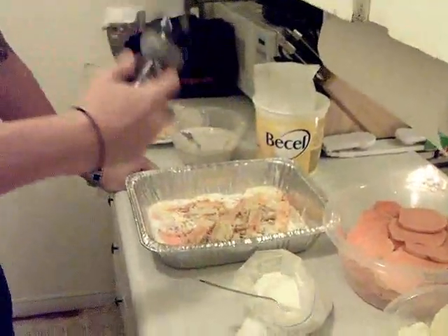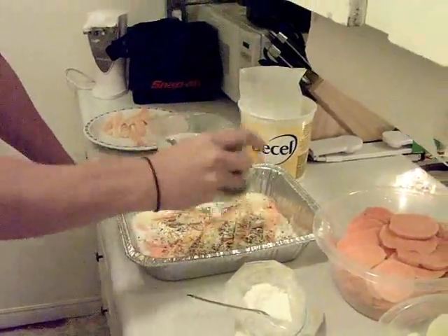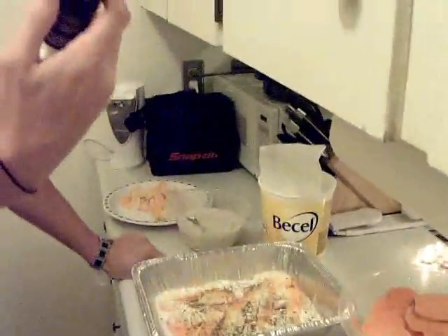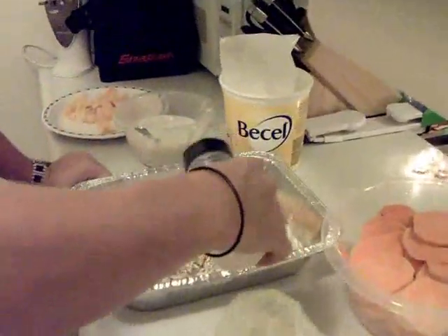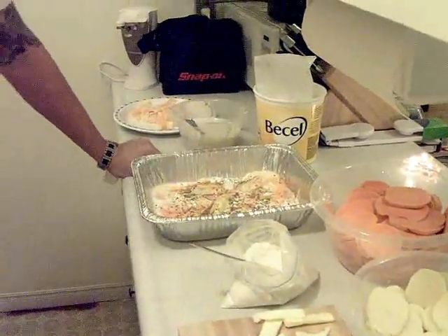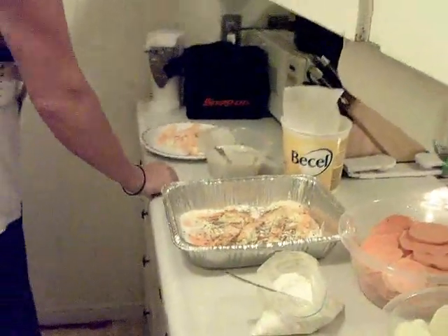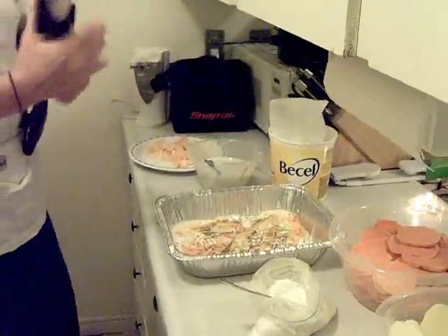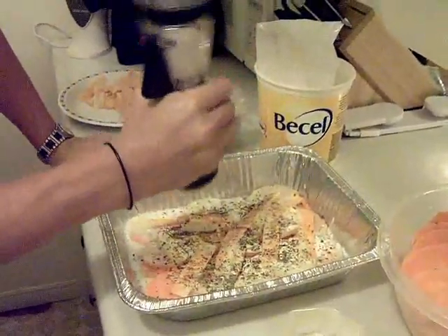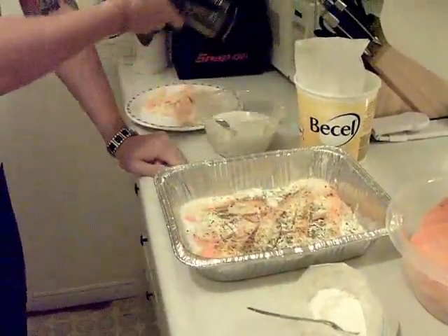Got some parsley here too, just a dusting of that. And this stuff - you definitely don't want to put too much - onion salt, just a little dusting of that. Then salt and pepper - oh, there it is hiding, right where I'd find it. Give her a little of that. Don't need too much salt since there's already some of the other stuff.